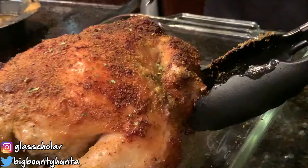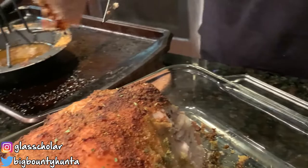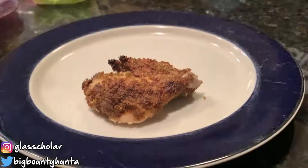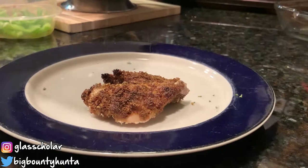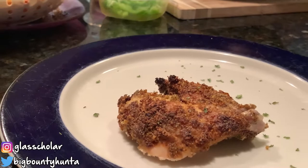You know I got to give it a little love. And we got to put a couple of my daughter's fries on here, just a little bit. That's a winner! Let's go!